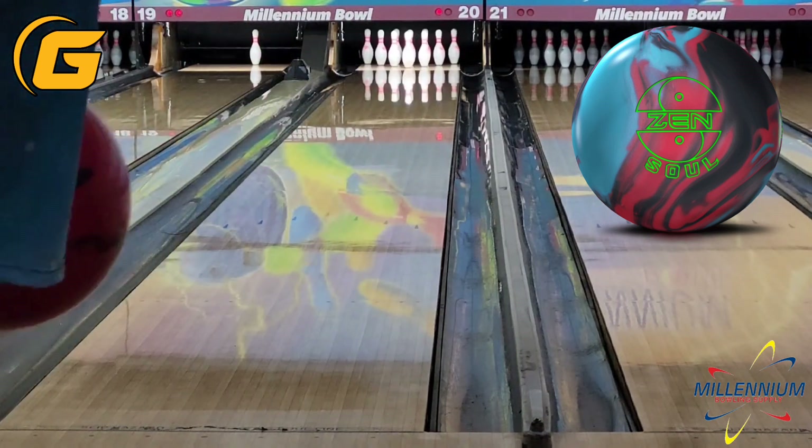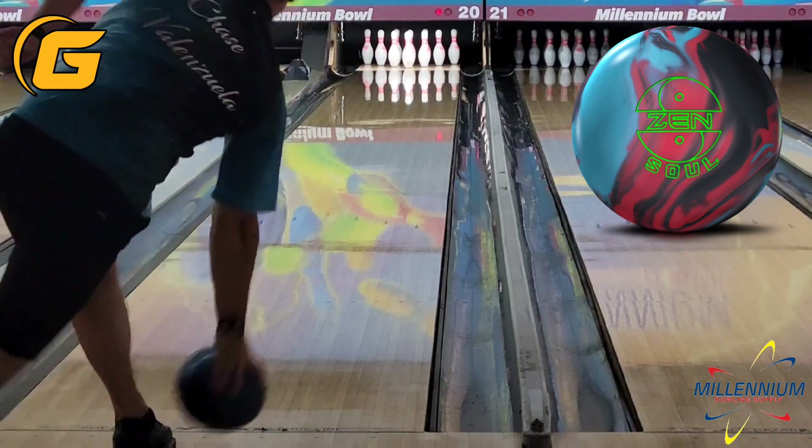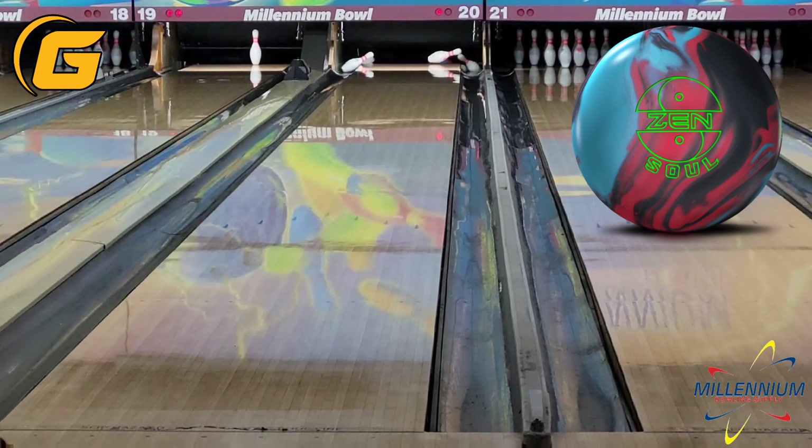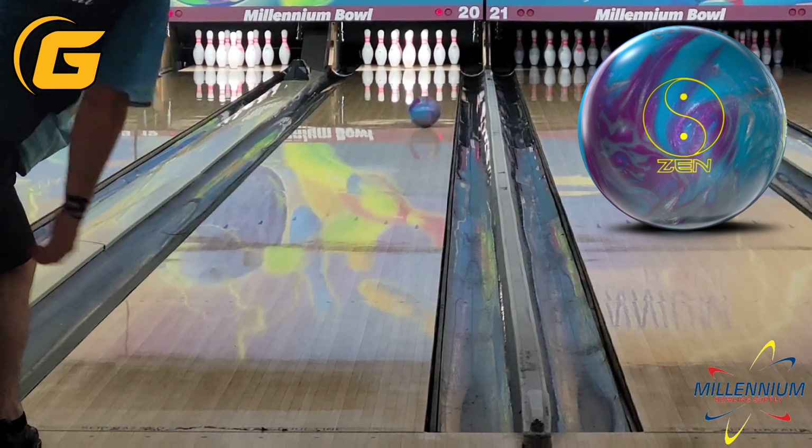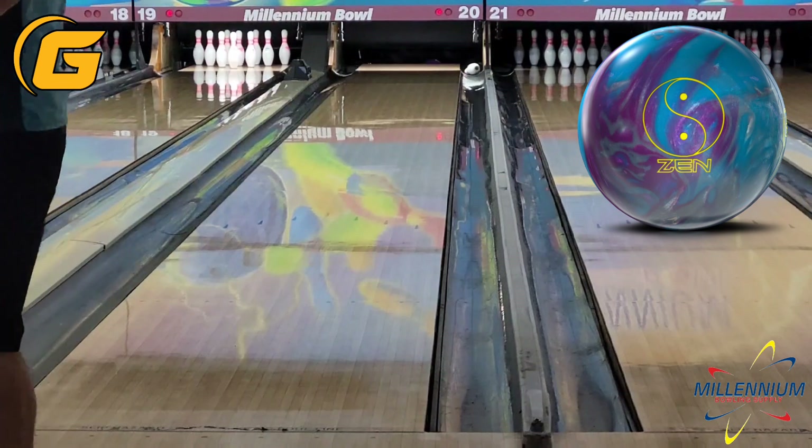Sometimes the smoother symmetric balls are not great for me to kind of trap and keep in front of me at an angle like this, because they flat corner pin. It excites me about this ball that it appears to be an exception to that, compared to a lot of the other sort of slower cover symmetric balls.